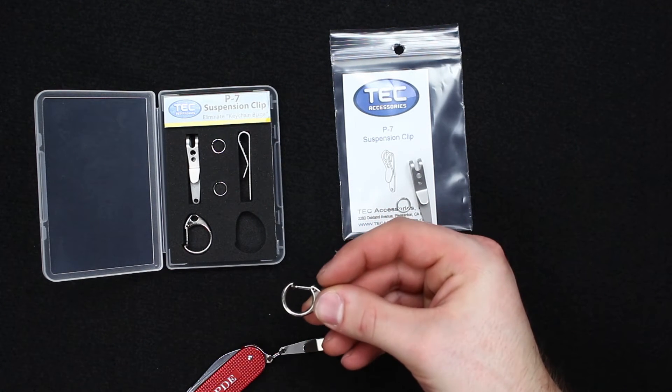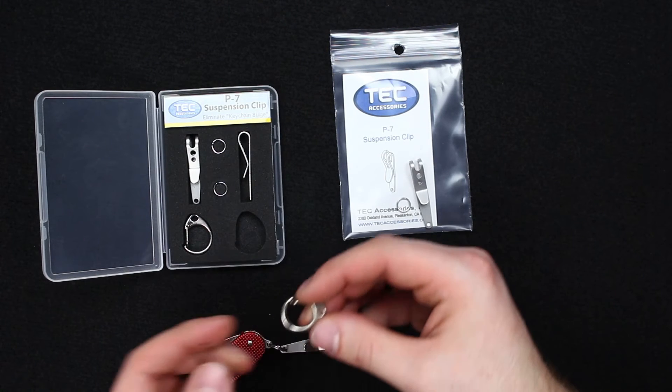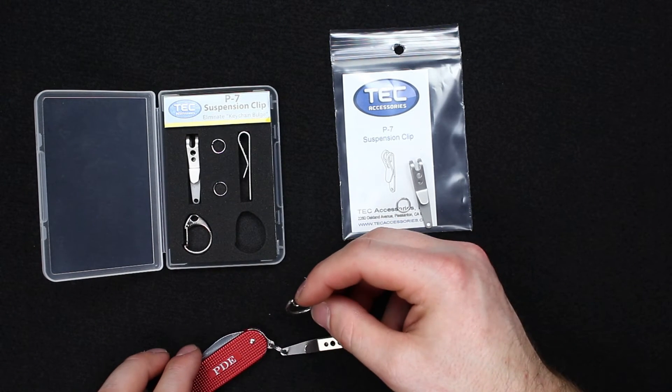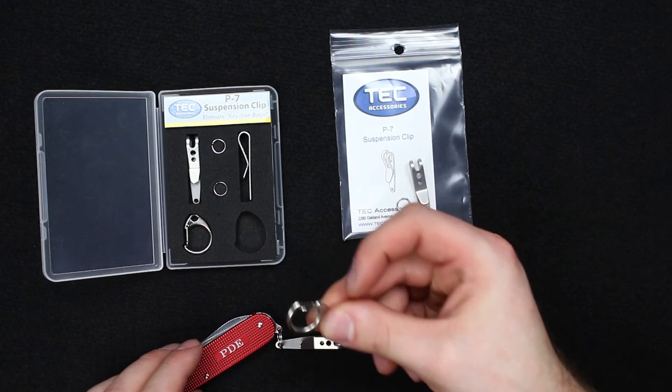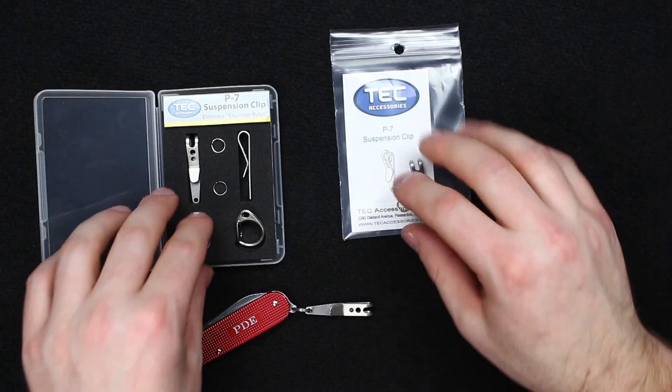Personally I wouldn't use one of these larger clips on this particular setup. If you're looking at putting one on your full-size keychain just to make it more easily accessible in your pocket, purse, or wherever you want to put it, that makes a lot more sense to me — but on a knife I think it's a little bit large.